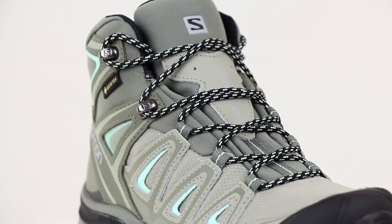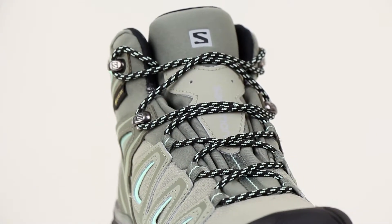In terms of fit, the Salomon X Ultra 3 has a reinforced top along with a cross lacing to keep your feet securely in place.